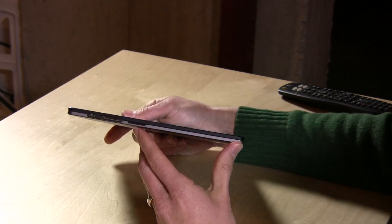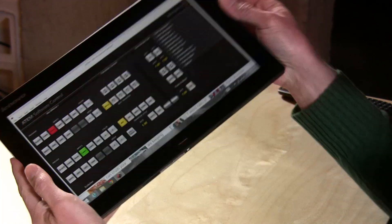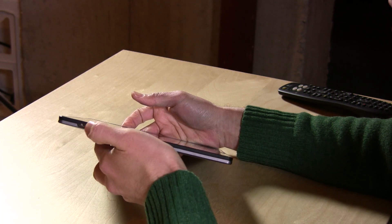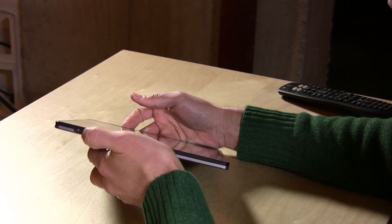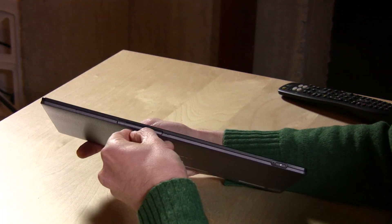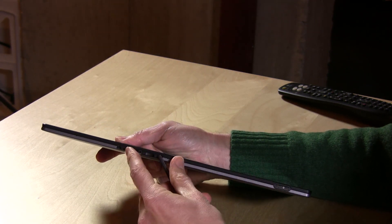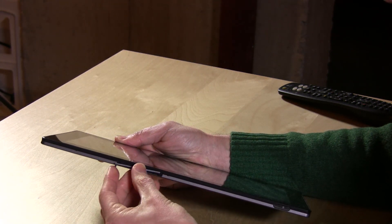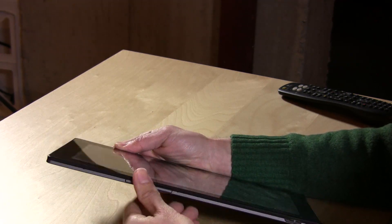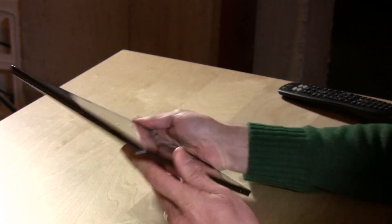So that's the USB port. On the side you have volume control and a speaker — the stereo speakers are on the left and right sides, so you actually get some separation of sound. You have a rotation lock button here, so if you hit that it will lock in whatever position the screen is currently in. On the top you have a micro SD card slot, so you can add more memory without sacrificing a USB port. On the other side is another speaker, a micro HDMI port, and a headphone jack.